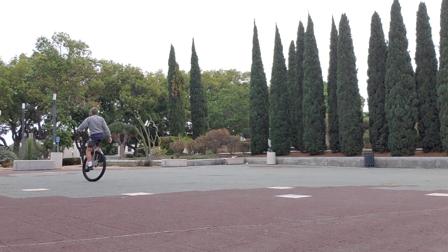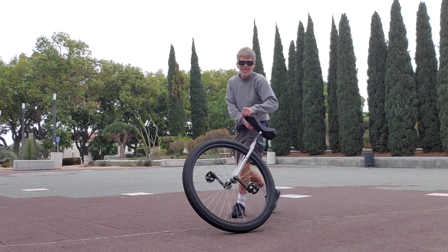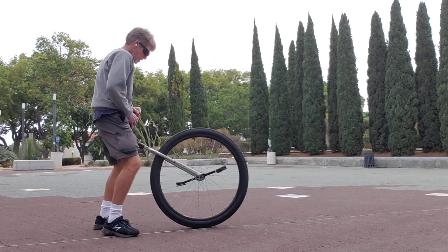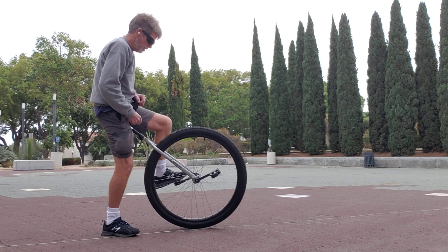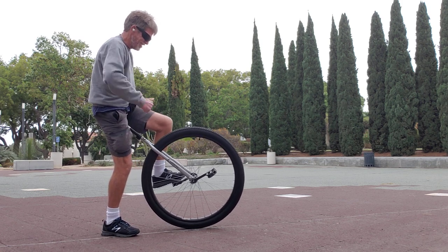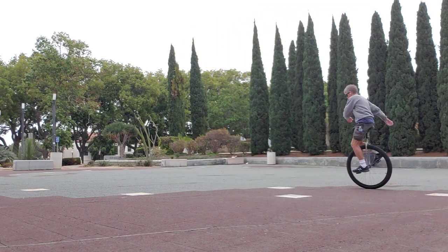I love this thing. I'm going to try to get on again. I think I got it, so long as I launch up properly. Confidence, and then go. Boom, and go. That felt magical. That felt really good.